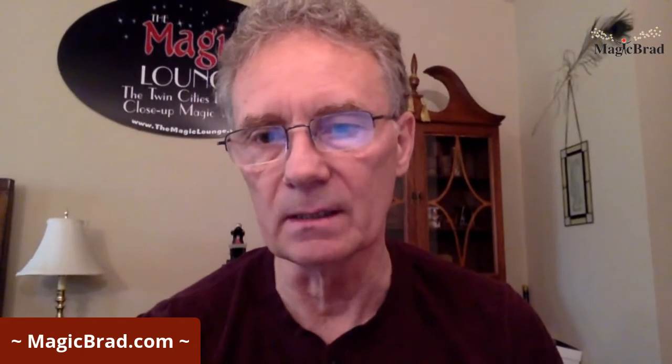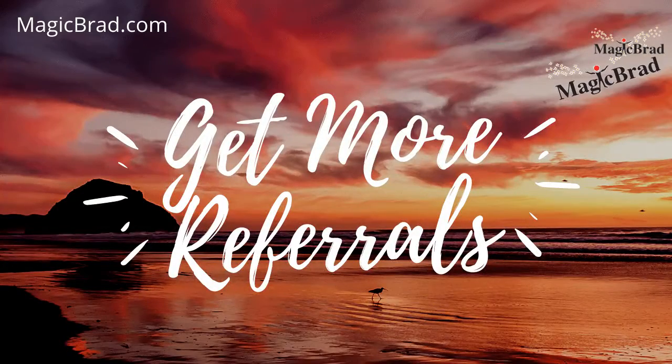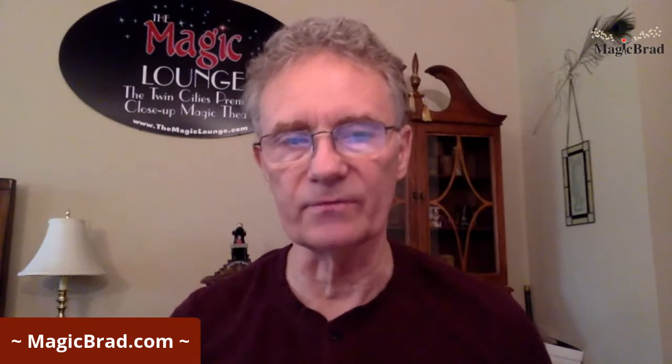I'm using a platform called StreamYard to do this broadcast — it's kind of cool. It has all these fancy branding things you can do, like putting the Magic Brad Show logo on there. I've got a morning show called Live at Five, and you can add little graphics and overlays. That's how StreamYard works — it's a cool little platform.